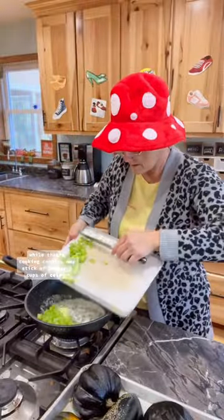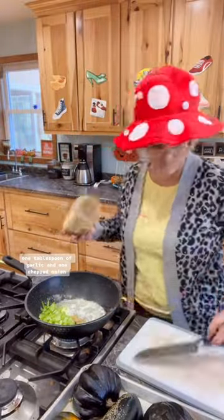While that's cooking, combine one stick of butter, two cups of celery, one tablespoon of garlic, and one chopped onion.